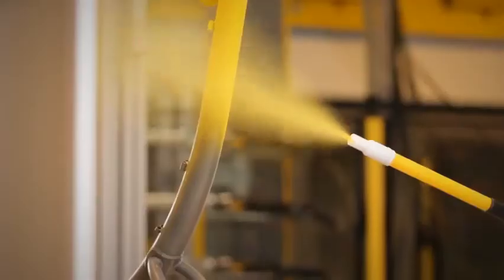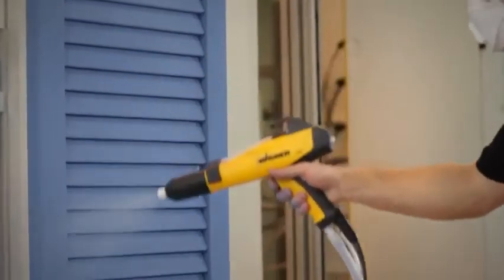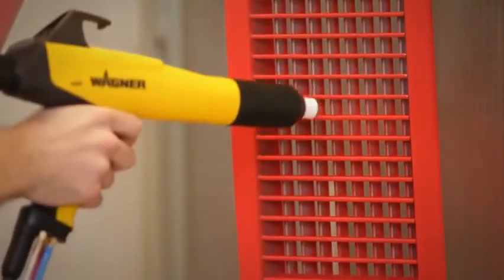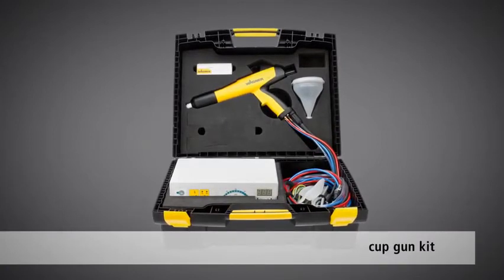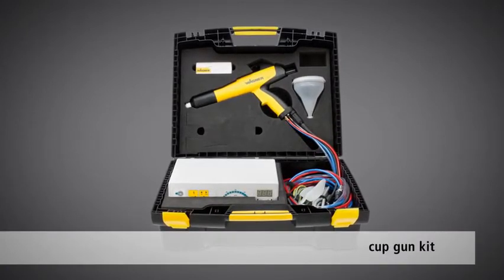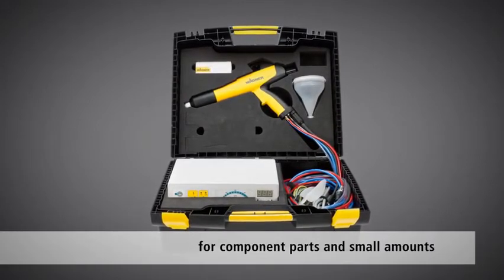The PEM X1 manual gun is exceptionally versatile. It's ideal for coating large, complex components, as well as small, delicate parts. The cup gun kit is a useful, high-performance piece of equipment for powder coating component parts in small amounts.